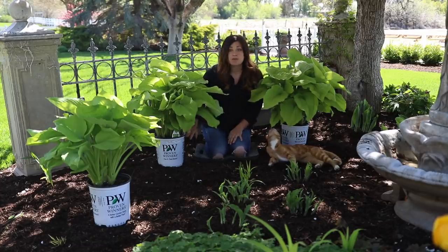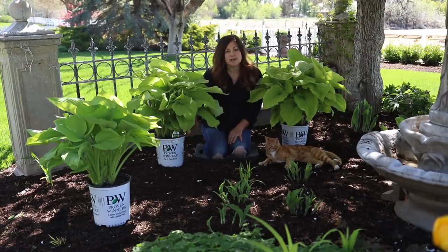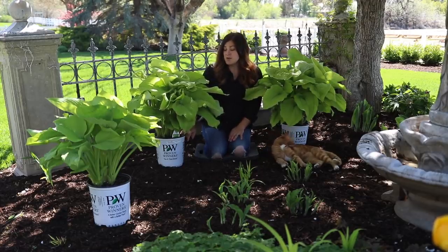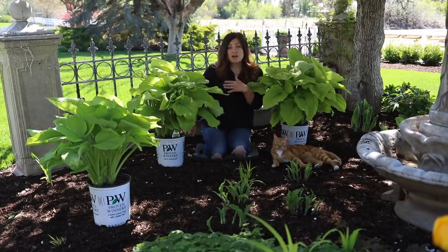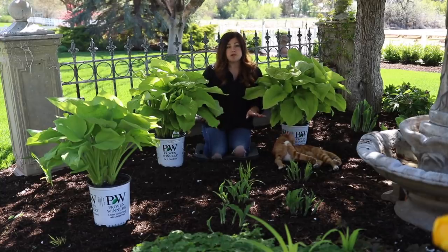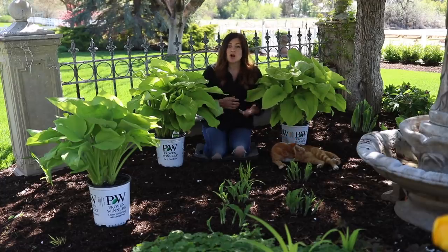These are zone three through nine, so extremely winter hardy and extremely low maintenance, which is what I love about hostas. You pretty much plant them and can kind of leave them alone. When a frost comes in the fall, it will kill the foliage back, and at that point you want to gather it up and make sure that you don't leave any foliage over the winter. That way you won't have any diseases or insects harboring over.